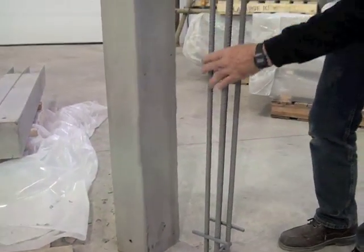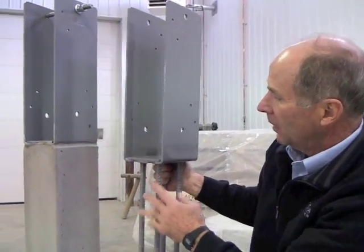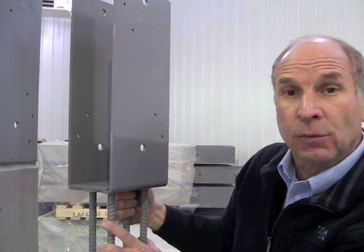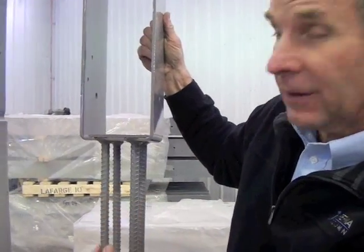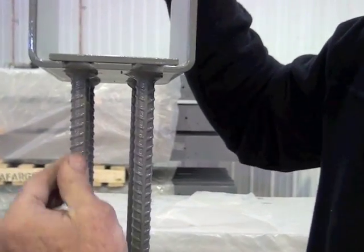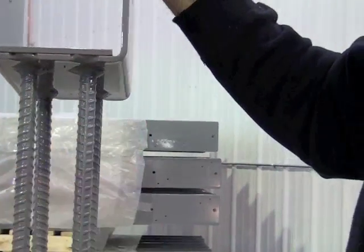We call this a structural reinforcing bracket. It starts out with a quarter-inch thick steel, is formed, and has a series of holes for attaching and connecting the various sizes of wood. This happens to be for a three-ply, eight-inch column; we also make four-ply, eight-inch columns. You can see these reinforcing rods connected to it — they are a special weldable rebar, not just standard rebar you get at a lumber yard or cement plant. They are designed specifically for welding because we have welds here at the bottom.